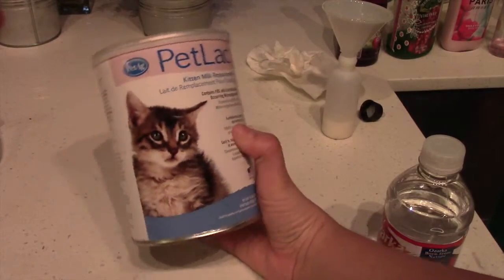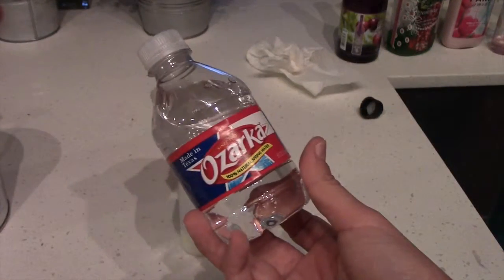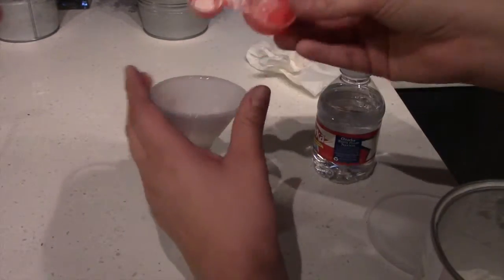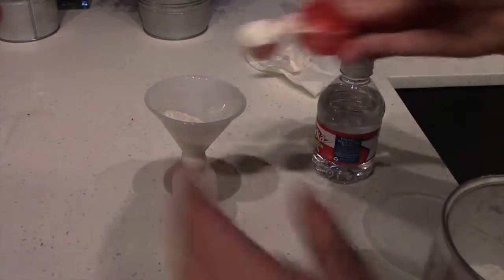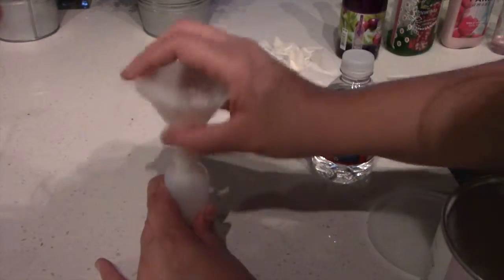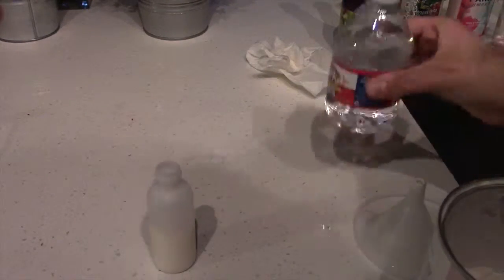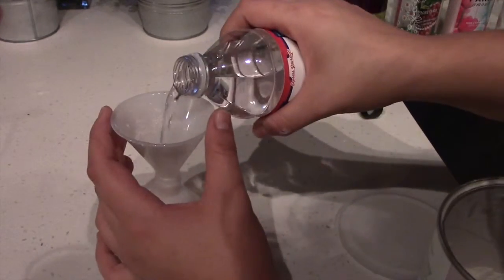Another thing that you will need is the milk replacement. You can find these in a big store or ask your veterinarian. I'm also going to use bottled water. It's really important that you follow the instructions given by your veterinarian or written on the back of the milk replacement, because you need to follow this exactly to provide the right amount of nutrients to each kitten. I like to use bottled water because that reduces the microorganisms that can be present in normal sink water.